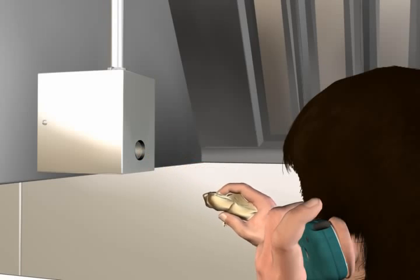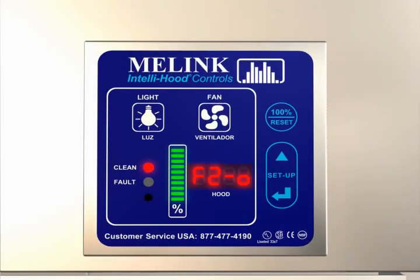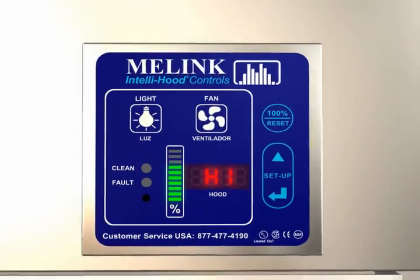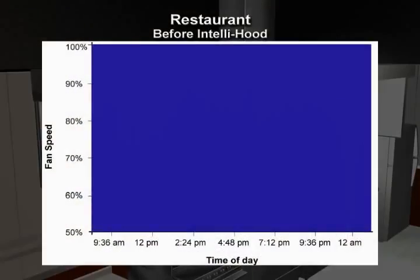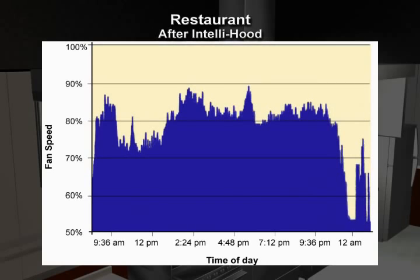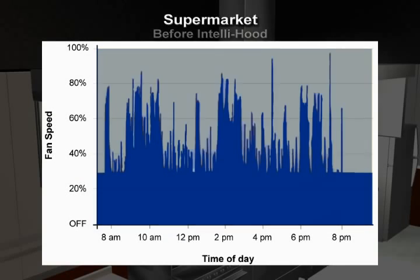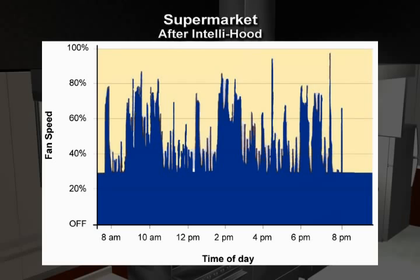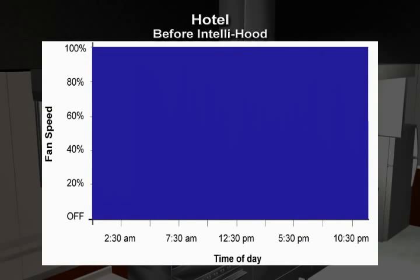Proper operation of the IntelliHood system guarantees optimal energy savings. Here are three examples indicating just how much energy the IntelliHood controls can help you save. The blue portion of these graphs indicates the total fan energy consumed. With a conventional hood system, exhaust fans run at 100% speed all day long. But with the IntelliHood controls installed, fan speeds are reduced during idle cooking periods, which can translate into thousands of dollars of fan energy and conditioned air savings.